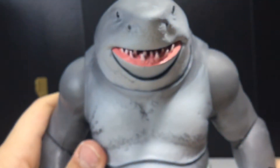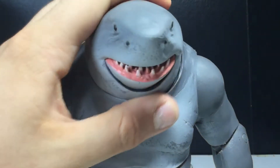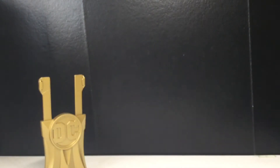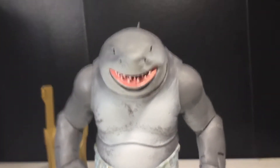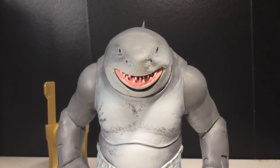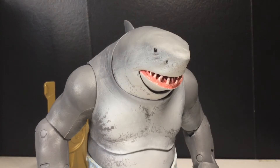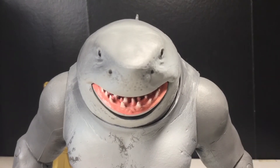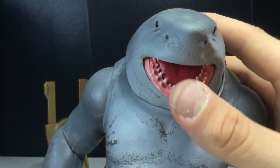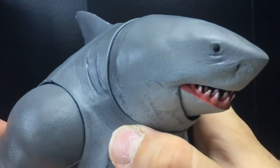Let's take a look at King Shark. On the boxes of the Suicide Squad figures it says King Shark was going to be the biggest one yet, and he is. He's definitely the biggest when it comes to height and width. I do wish he had a bloody mouth, but I love that head sculpt — look at that. Really good. Looks like a shark.